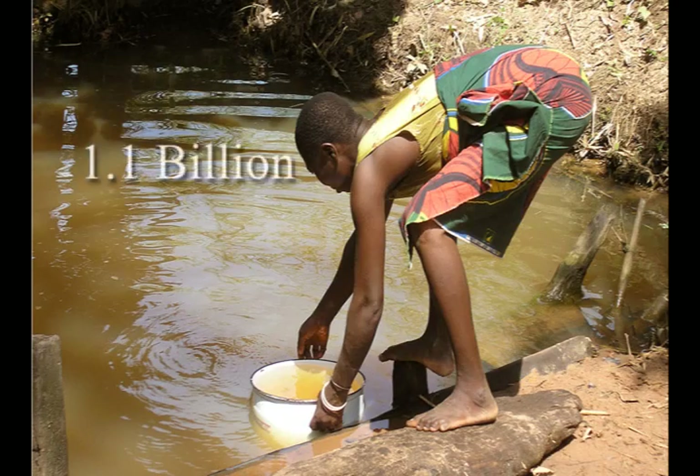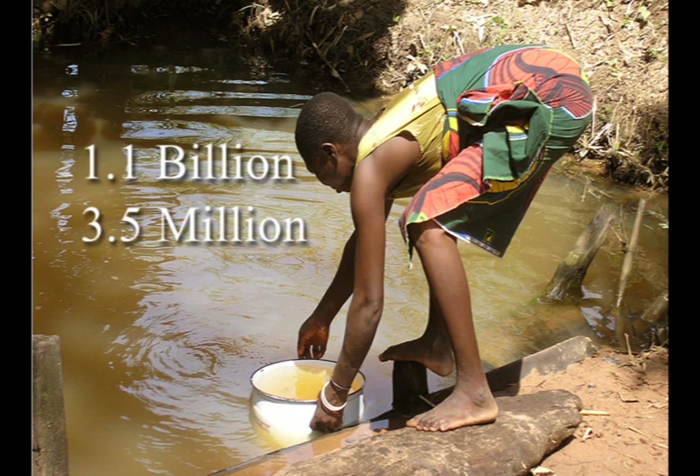There are 1.1 billion people around the world that don't have access to clean drinking water. Because of this, 3.5 million of them will die every year from waterborne illnesses.